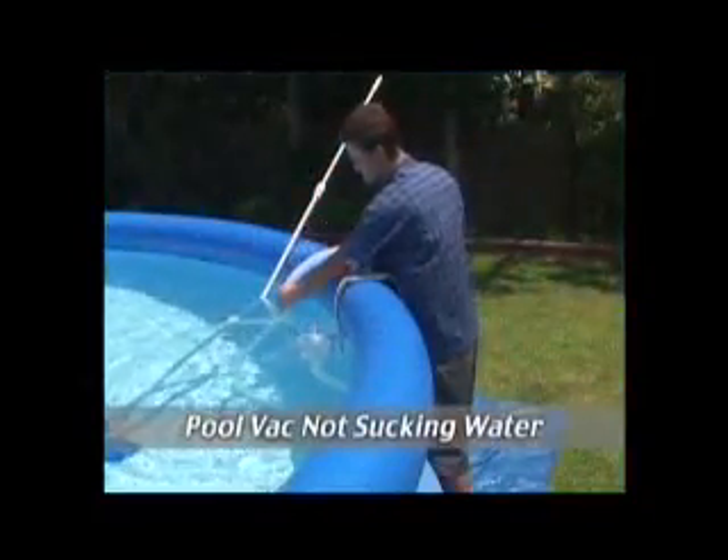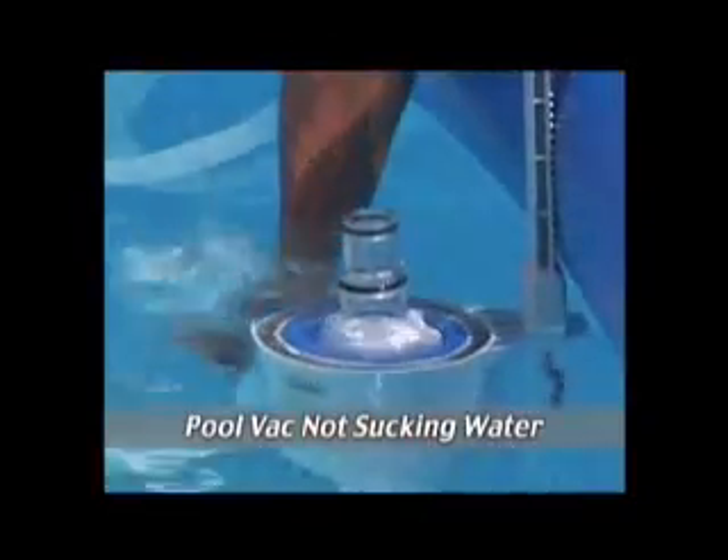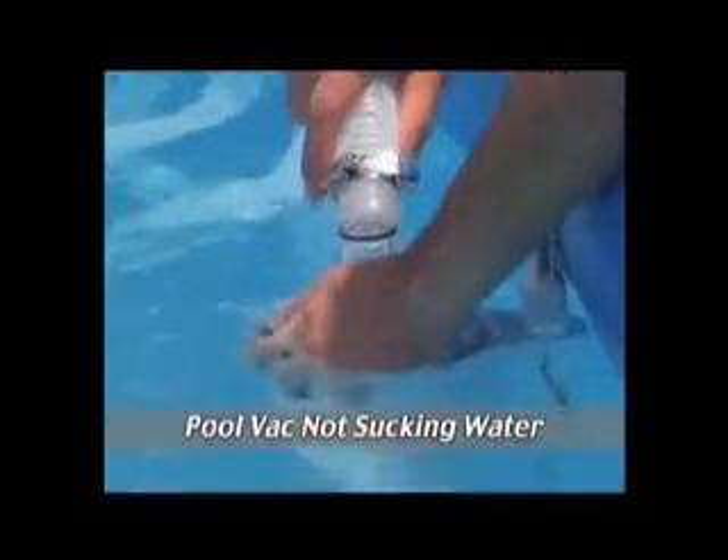If your pool vac has a problem sucking water through the skimmer, detach the hose from the skimmer and carefully lower it into the pool, letting it fill completely as it sinks, as shown.